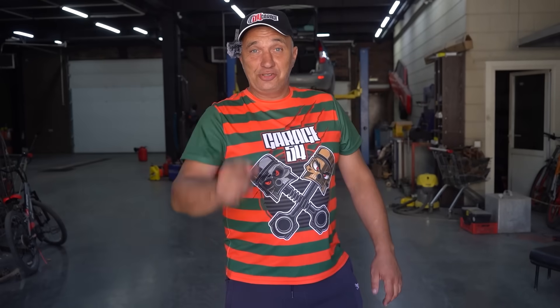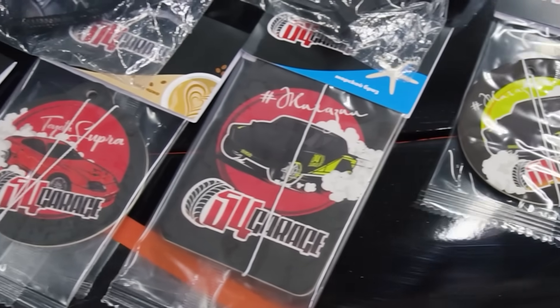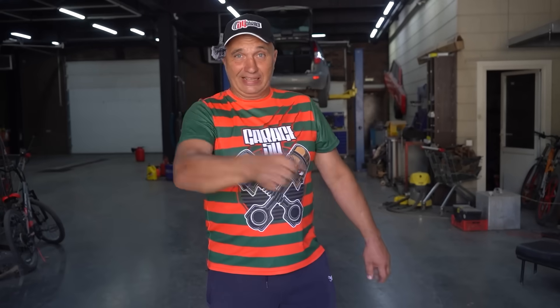Wait, have you seen our new Freddy-style t-shirt? If not, hit the link in the description. If you're still here, you should know that aside from a new t-shirt, we offer a lot of other different merch bearing the Garage 54 logo. Past payment issues have been solved, and now you can send payment for your order even via PayPal. So if you'd like to treat yourself, a friend, or a relative to some awesome Garage 54 merch, hit the link in the description to head on over to our shop, and don't forget to use the promo code for a solid discount.